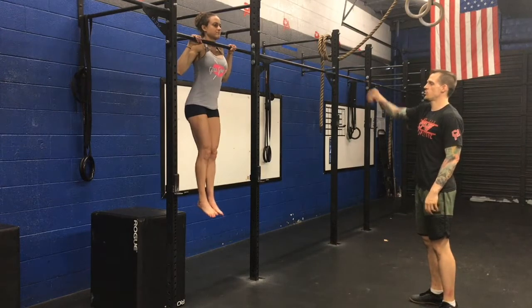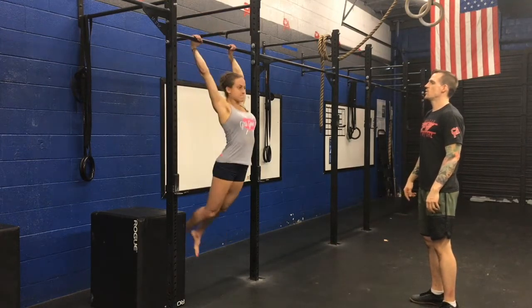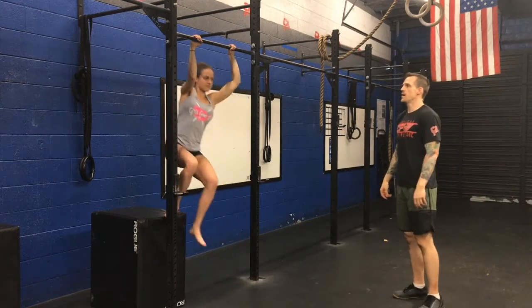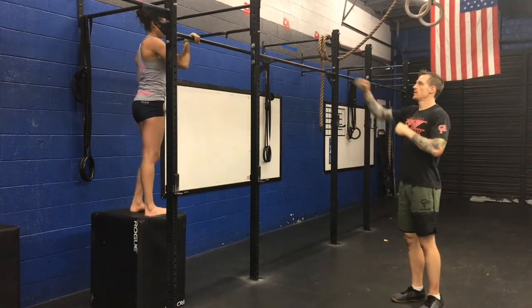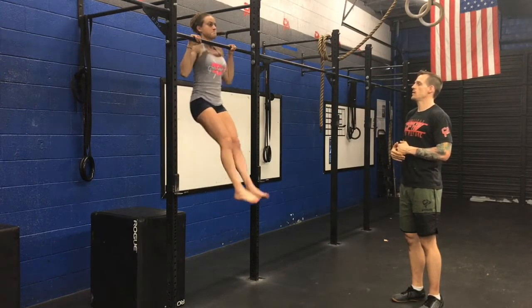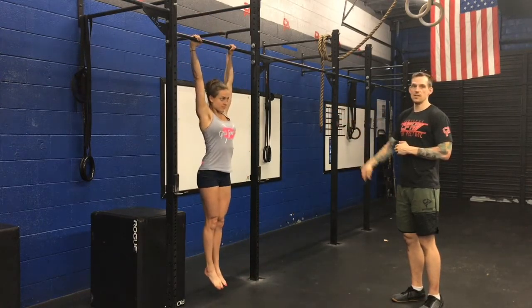You'll start at the top, hold it for a second, push the bar away, keep that hollow body position, and come to a controlled stop. Then go to the box and do it again — to the top, be in a controlled position, make sure you have your hollow body, push the bar away, and maintain the core and lats from the C and D to a controlled stop. That's drill one for week four.